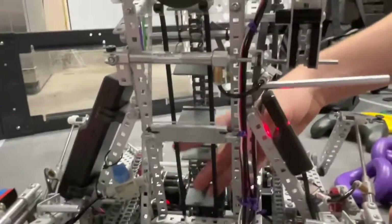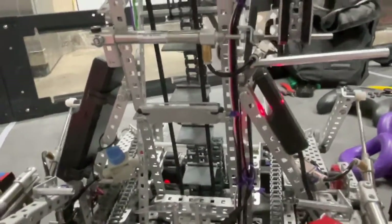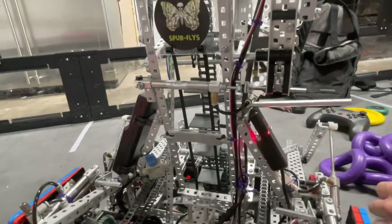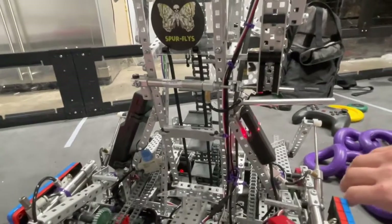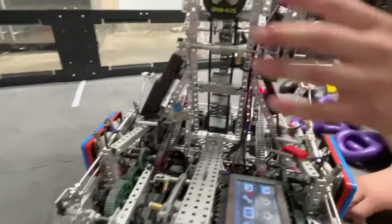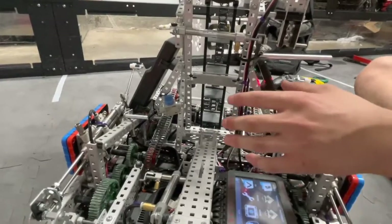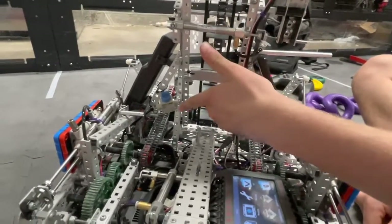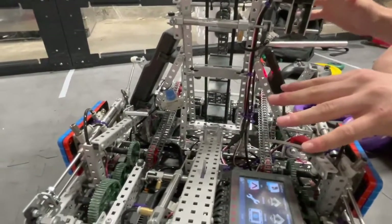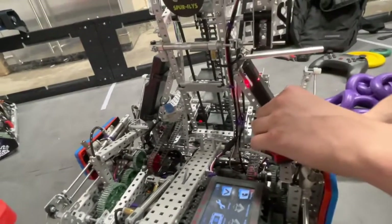For our tray, we actually ran zip ties that go up the back of it. We liked it better than having Lexan on the back, basically because we didn't want to eat away at the Lexan limit, since we used Lexan for a lot of other things. It also served another purpose: since we have a mobile goal in the middle of our robot, we're not able to let go of it at the end of the match. If we're contacting rings, we're kind of screwed. But the zip tie tray meant rings have to get shoved in and stacked on top of each other to actually contact a scored ring, so it was not really a big problem at Worlds.